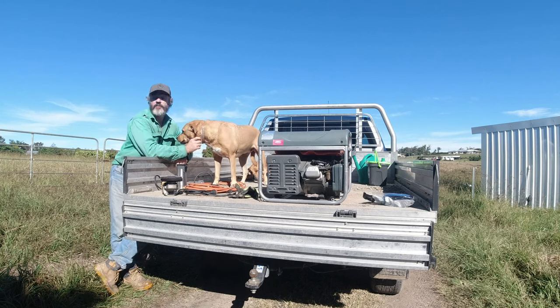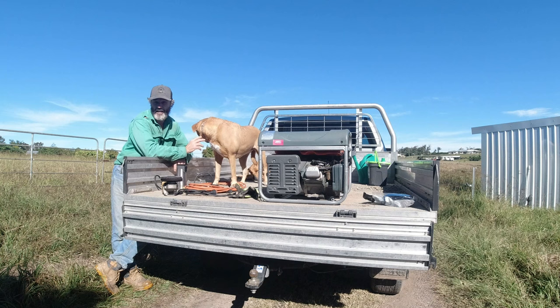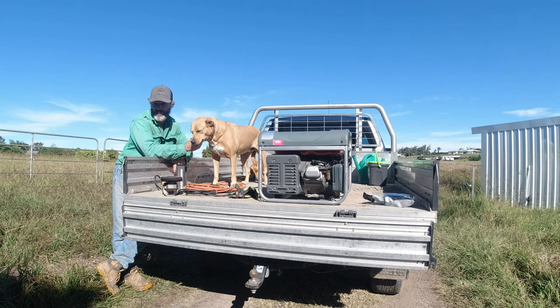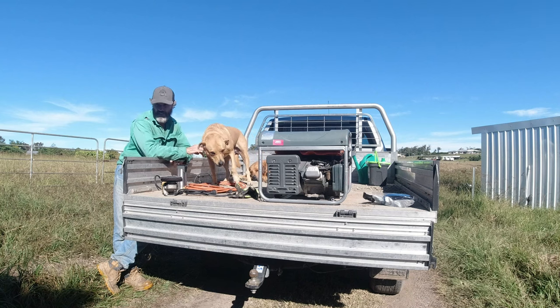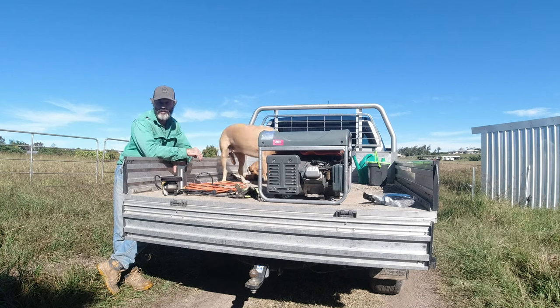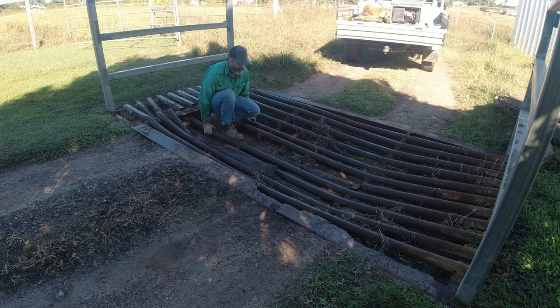So today we're going to be correcting, or should I say fixing up, our cattle grid. It's been a long time coming. I'll give you a look at it. It's pretty, in a sad way. Normal cars can't go over it. With our four-wheel drives it's not an issue, but we're starting to bottom out too. Once you have a look you'll understand why we're bottoming out. This is the state of the cattle grid at the moment.